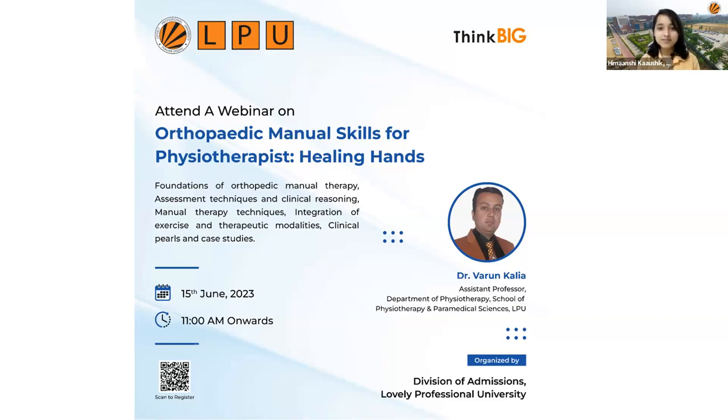Thank you. First of all, I want to welcome all participants of today's lecture, and I'd also like to thank Miss Himanshu Kaushik as well as the Division of Admissions for giving me this opportunity to share my knowledge with all of you. Let's start with today's lecture.